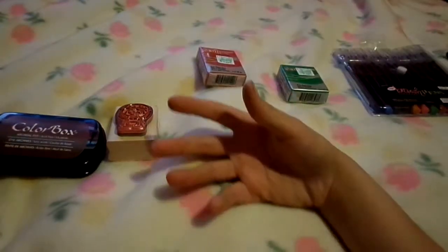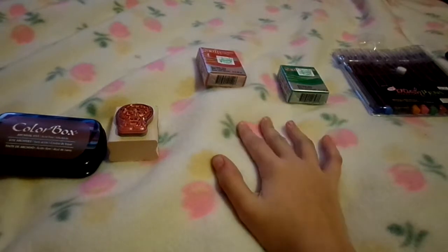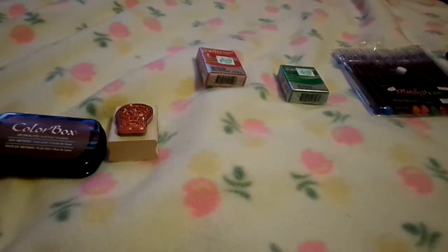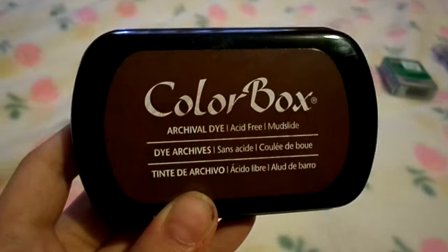Hey guys, it's Amber here. Today I have a haul for you guys, and some of the stuff is already opened. Let's get started with the first item.